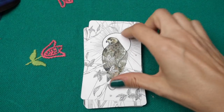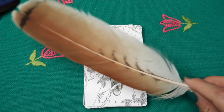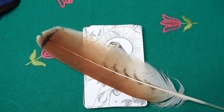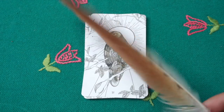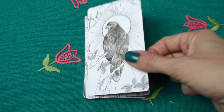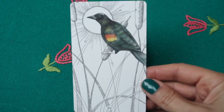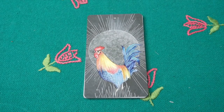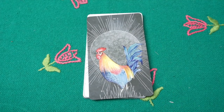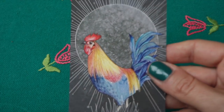Then the red-tailed hawk — I received a beautiful red-tailed hawk feather from Lise, thanks Lise — a gorgeous feather. Then the red-winged blackbird — we have blackbirds in Poland that sing beautifully, but this one is a different type that lives abundantly in North America. Then the rooster — I do have rooster feathers too.